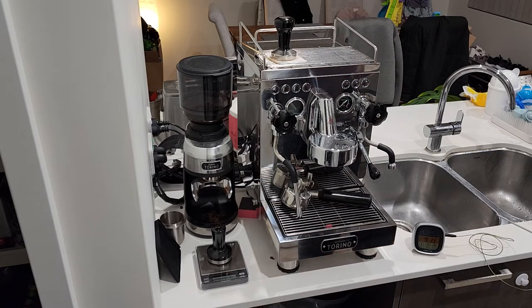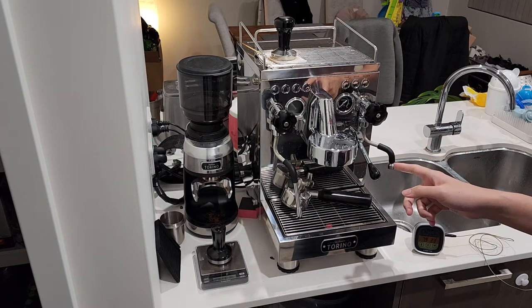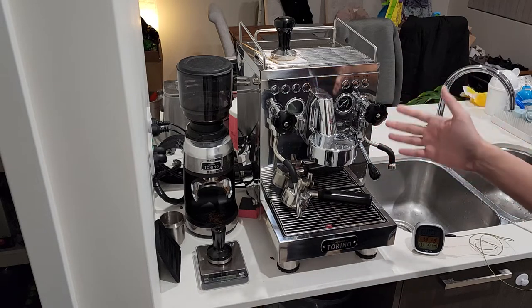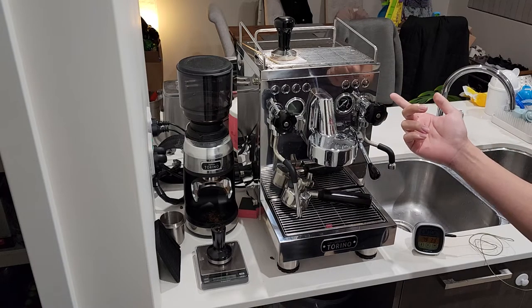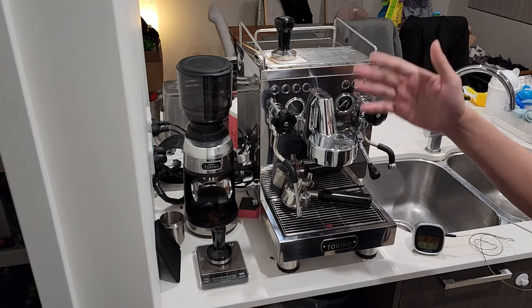Hey guys, welcome back to Dendas. Today I'm going to review the Sunbeam Torino. I've had this machine since January 2019 and there's not a ton of reviews on it, so I decided I'd do one today. If you're in a quick rush, the short story is I would not recommend this machine. I would probably take the Breville dual boiler over this particular machine, and we'll see why in a bit.